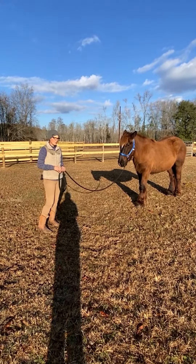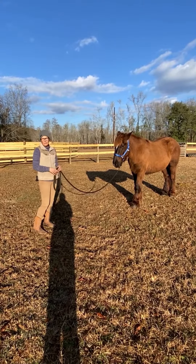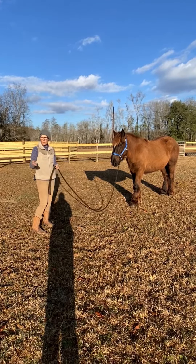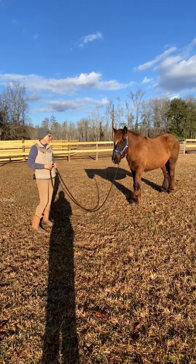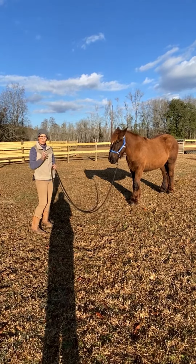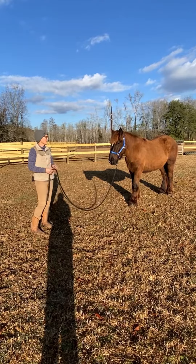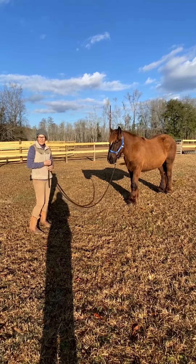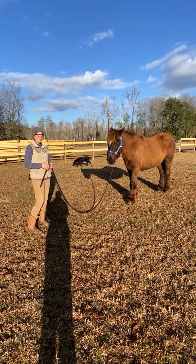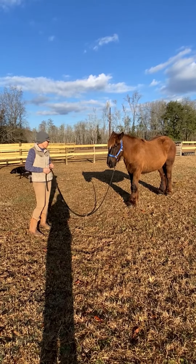I've started LA and Peaches both with the back command because I want them to know what my personal space is. Whether you're in harness or under saddle, back is the first step of whoa. I want to make sure that when I ask my horses to stop or stay out of my space, they do that. There are several trainers with different methods, but all the concepts are the same — essentially asking them to release the pressure.